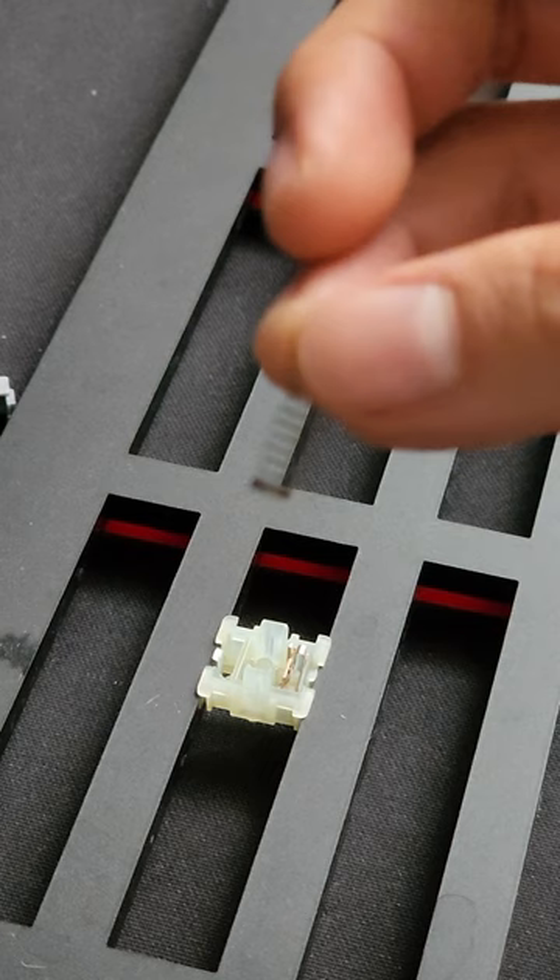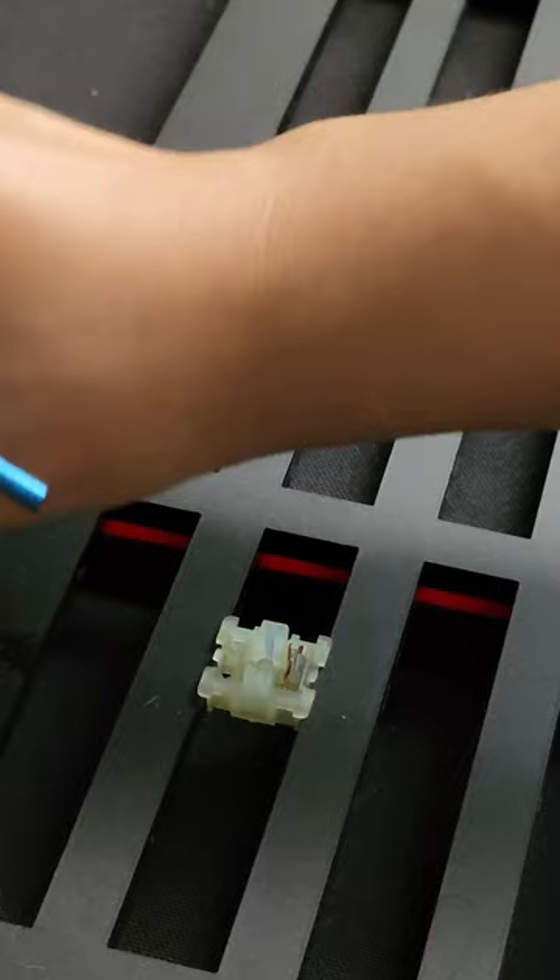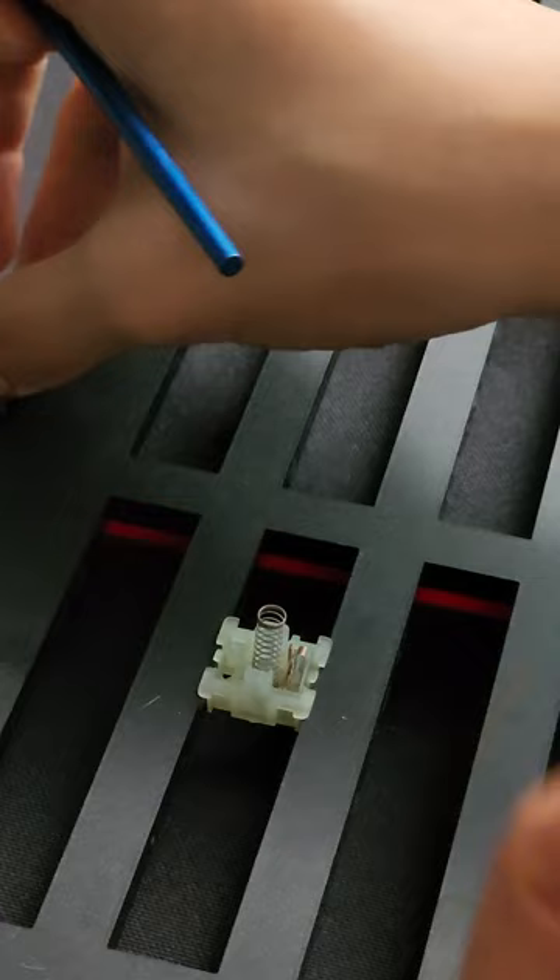Typically, I'll bag lube the springs, but since I only have one switch, do a little bit of a donut dip. I don't recommend donut dipping if you're going to do a kabillion switches, which is what people typically do.